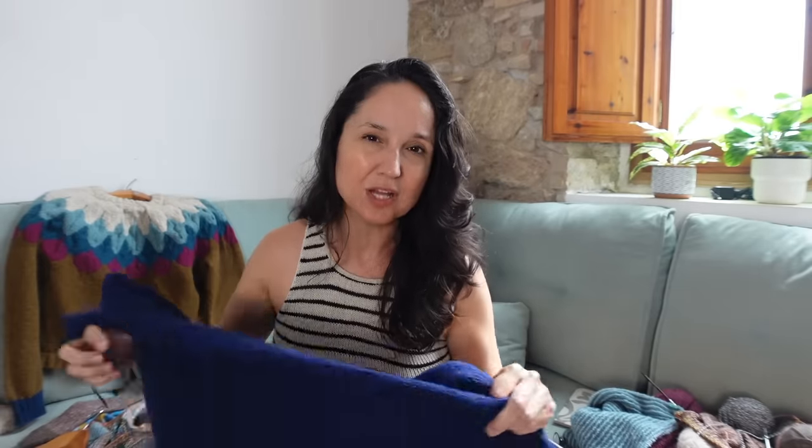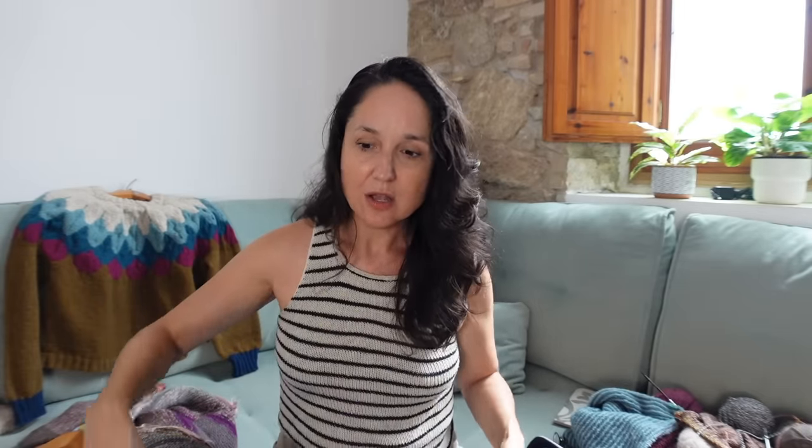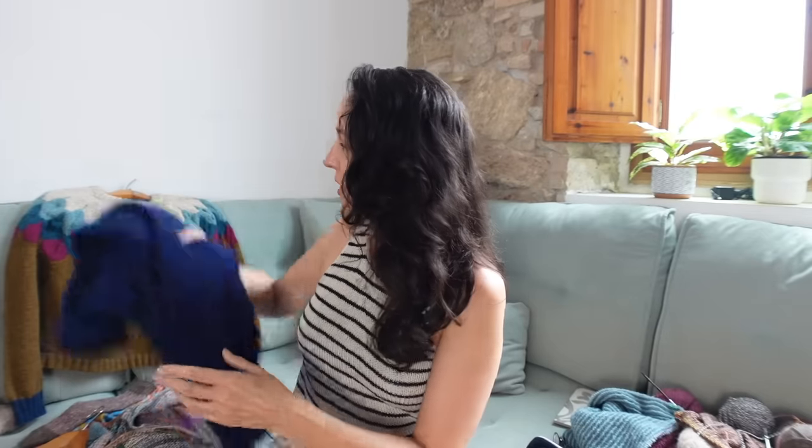This is a free, easy pattern from Espace Tricot — very reasonably priced yarn as usual with Drops. I started it because when I tested the Zig sweater for Andrea Mowry I ordered way too much Drops Lima — probably four or five balls left over. I thought I could almost get a full sweater for Lily out of it. I did end up ordering two more balls and have about half a ball left, maybe enough for a headband or baby hat.